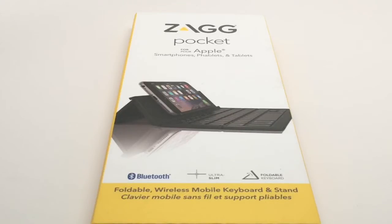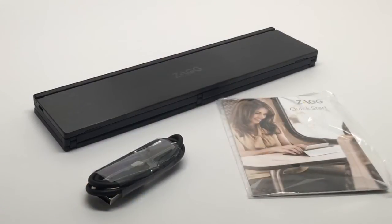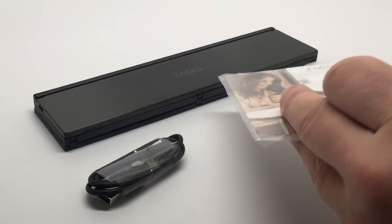Let's take a look at it. Inside the box what you see is a description of the device itself, and the keyboard is on the right with a USB to micro USB charging port. Inside the package you get the keyboard itself, the USB to micro USB charging cable, and a quick start guide which you really don't need if you've used any other Zag keyboard.